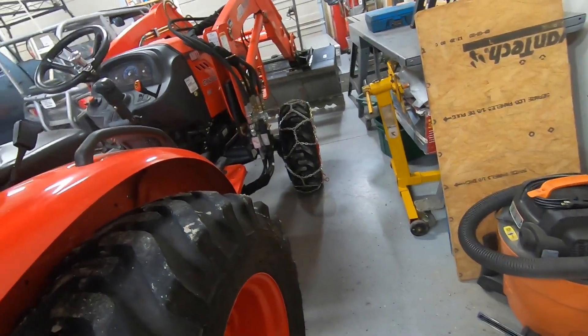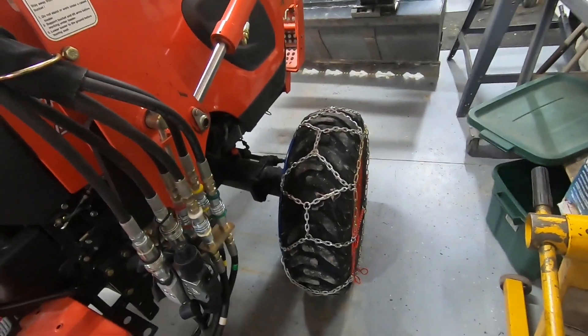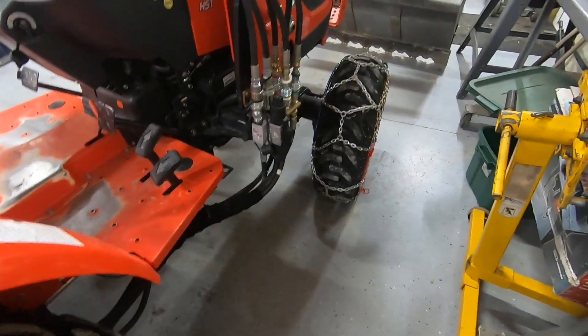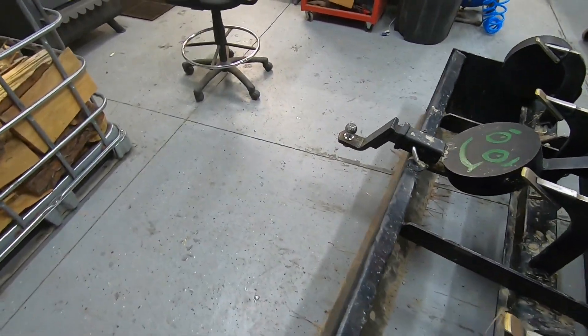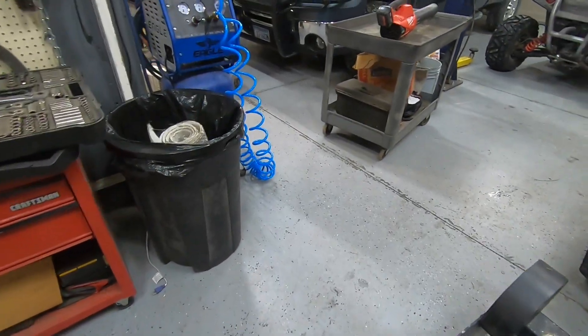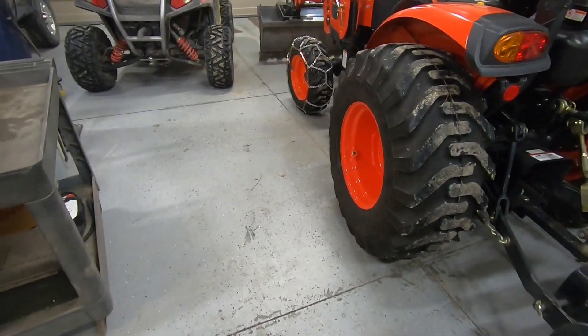I did plow a little bit the other day and the chains seem to work really good, except this snow is so heavy it plugged up the box blade and plugged up the bucket. I had to dig it all out with a shovel — it's just too wet and it packed in.